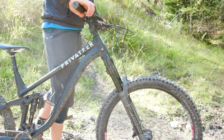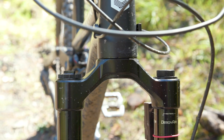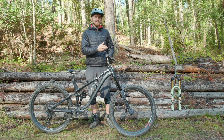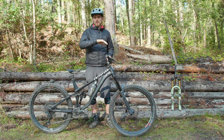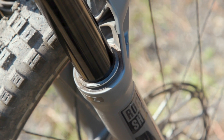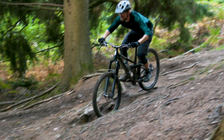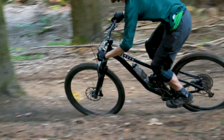I suspect that Rock Shox were simply unable to make it stiffer fore and aft without increasing cost or weight prohibitively, because most of the fore-aft flex occurs at the junction between the crown and the steerer. That said, this isn't to say the Zeb isn't stiff enough — the increase in torsional and lateral stiffness may result in less bushing binding, which could make for smoother suspension performance, particularly under heavy braking and when hitting square-edge bumps. We'll talk about that more in the ride impressions section later.